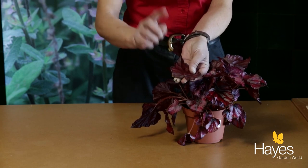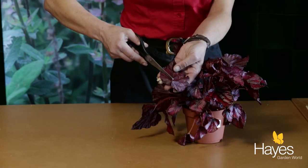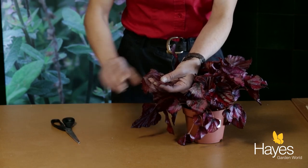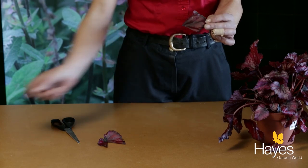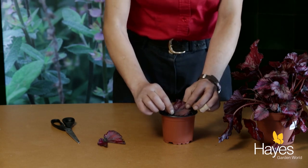But what you need to do is make sure that you cut the leaf along one of the main veins — like that. And there you have your begonia leaf cutting. What you would then do is actually place the leaf, long side down, into the pot.